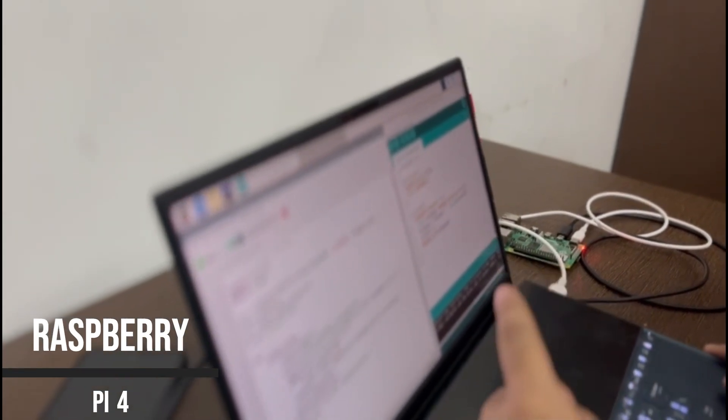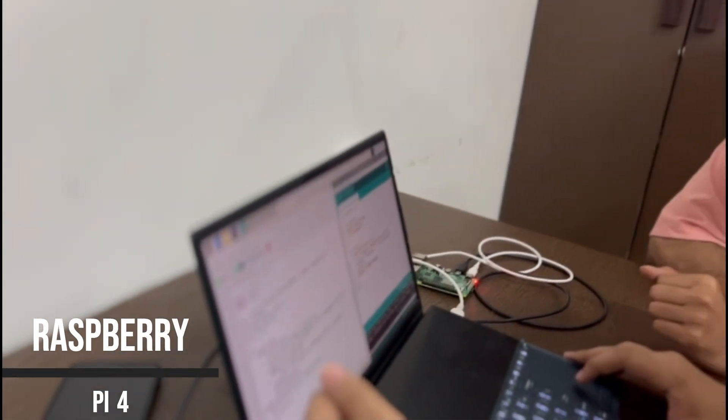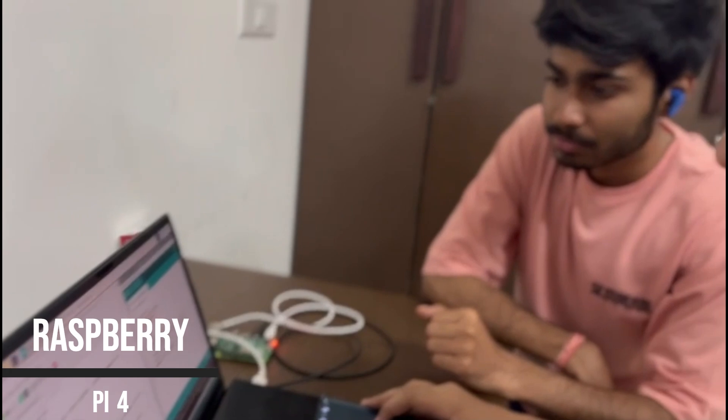We will incorporate a Raspberry Pi serially connected with the Arduino Uno, serving as the master board. This integration will enable advanced functionalities, including a webcam for more precise computer vision, directly connected to the Raspberry Pi.